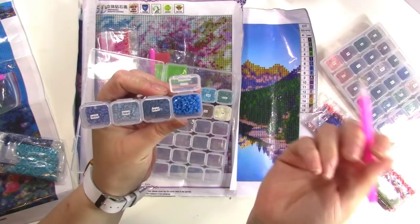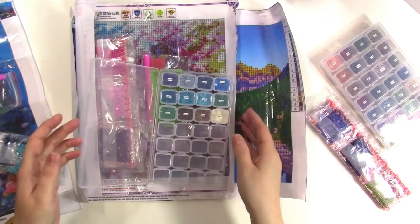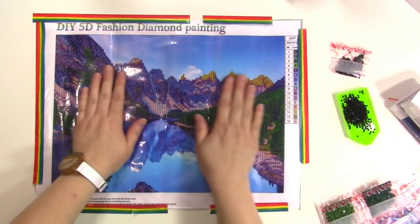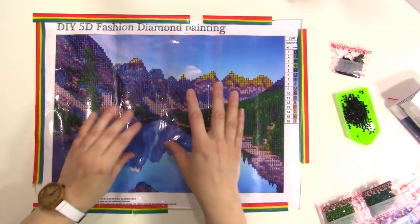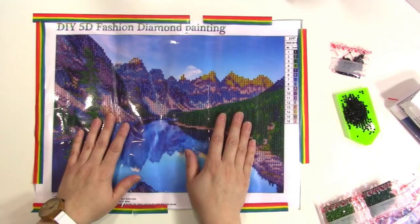We went ahead and put this partial drill painting on my work surface — I just taped it down with some washi tape so it's flat. Because this one isn't a full drill it'll take you less time, but it'll still take longer than you think. If you're going to keep it in one spot you could definitely washi tape it to the surface. We've gone ahead and dumped out the color number one into the little tray.